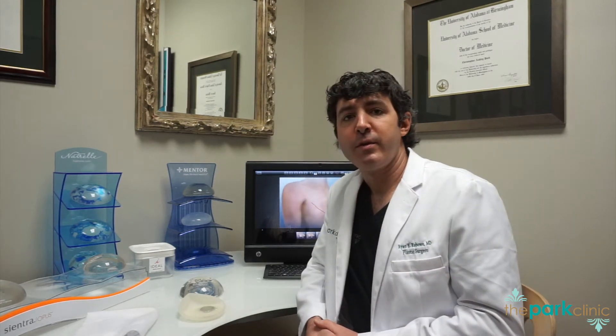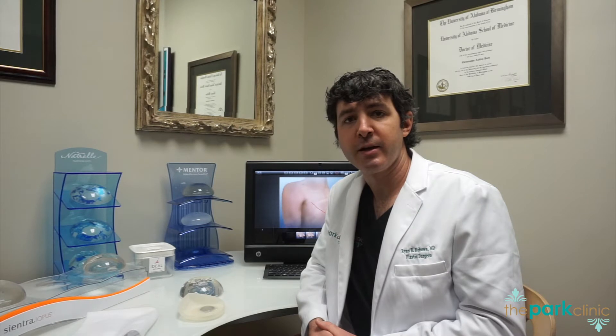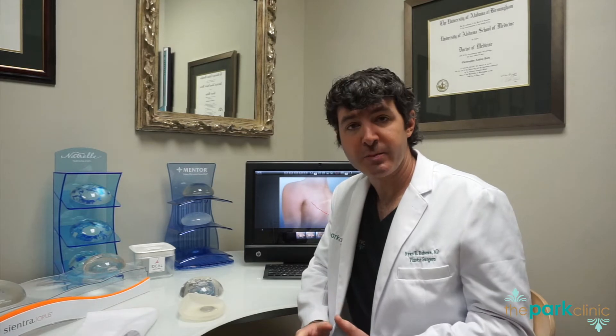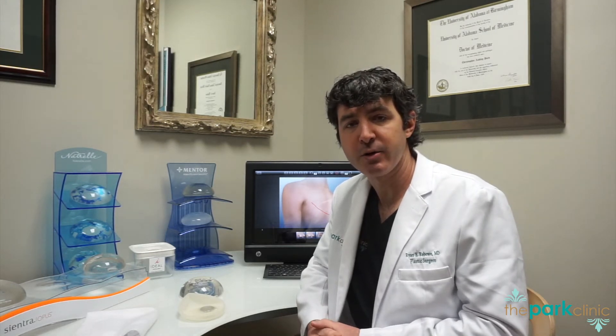Now I want to talk about one of the main forms of breast reconstruction, which is reconstruction utilizing an implant-based approach. To do this, we need to talk about two things: tissue expansion and breast implants. Your surgeon may use one or a combination of both to reconstruct your breast utilizing just an implant-based approach.